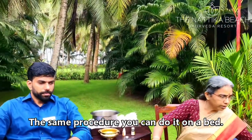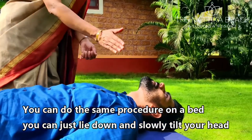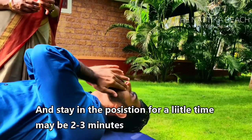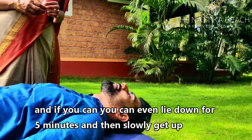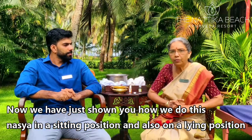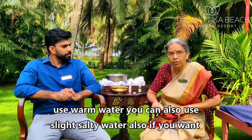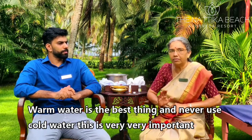The same procedure can be done on a bed. Just lie down, slowly tilt your head, and drop two drops of oil. Slowly give a small massage as before, and stay in the position for two to three minutes. If you can, lie down for five minutes, and then slowly get up. After Nasya, it is compulsory that you wash your oral cavity with warm water. You can also use slightly salty warm water. Never use cold water — this is very important.